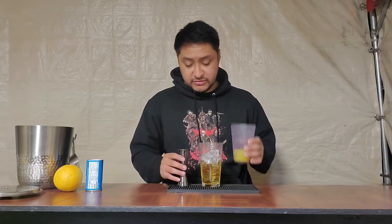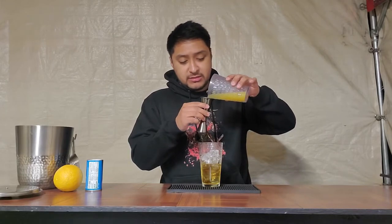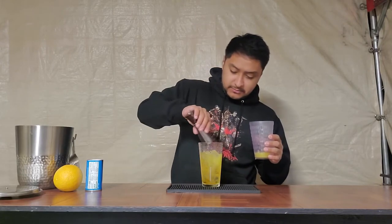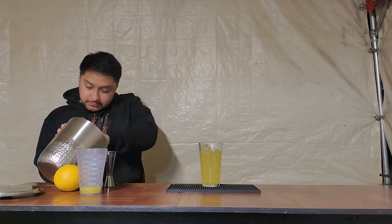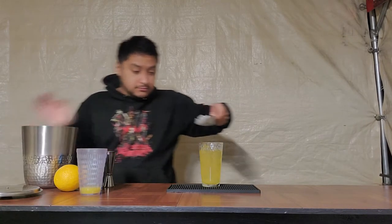Next we're gonna do 2 ounces of orange juice. Like I said, this is freshly squeezed — 2 ounces. Now we put more ice, and we're just gonna fill the rest up with pineapple juice.